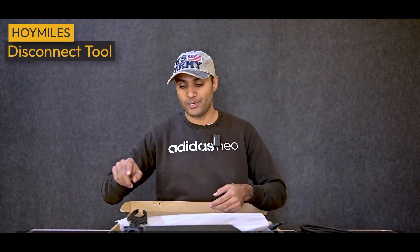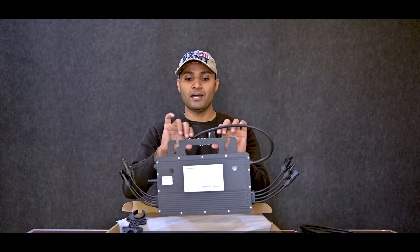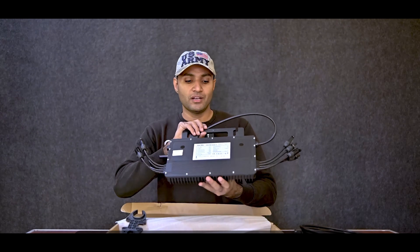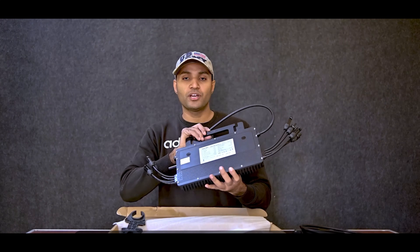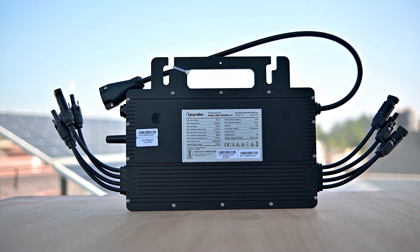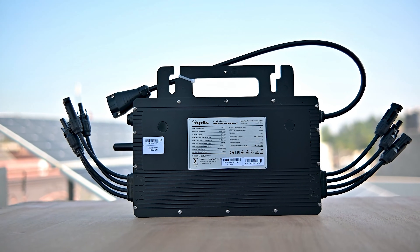But before using this inverter, you must have a net metering connection — that means you must have an on-grid system connection at your home, otherwise you cannot use it. With it, we also get a tool that helps in plugging and unplugging solar panel connectors or AC connectors. This is our inverter and its build quality is very good. Its weight is also good, around three kilograms. Judging by the build quality, we can say that it is a premium quality microinverter.